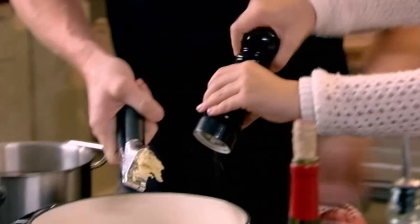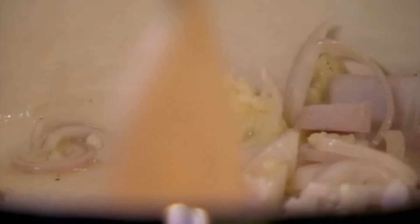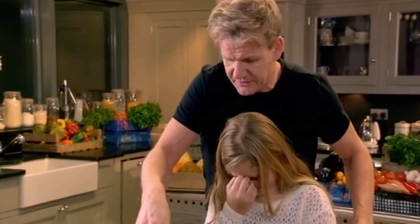Once you start cooking the risotto, it's really important to have your stock gently boiling away. If we're adding cold stock on top of the rice all the time, it just slows down the process. Generally, you cook in a nice wide, flat pan. If you cook in a deep pan, all the rice cooks at different temperatures.